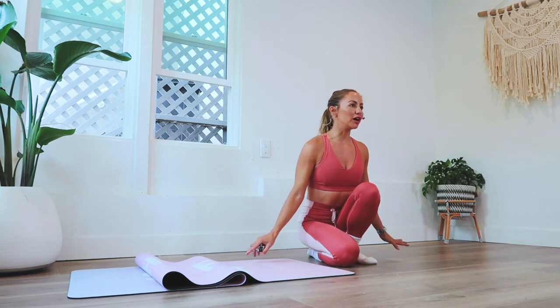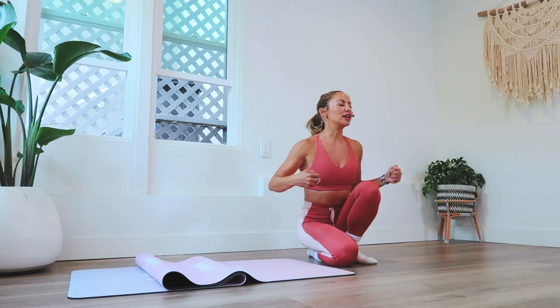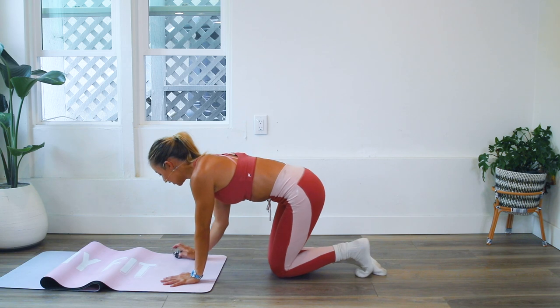Hi girls, welcome back to the 100-rep six pack abs challenge — we are on day 12! You need your socks for today, so get out that slippery surface and your socks and let's get sliding around as we sculpt your beautiful abs. This one is a pretty fun one.